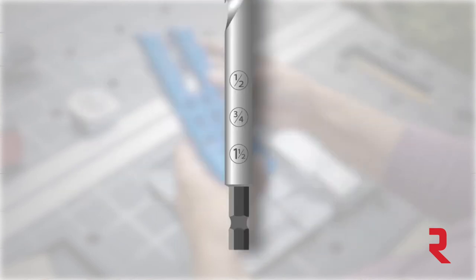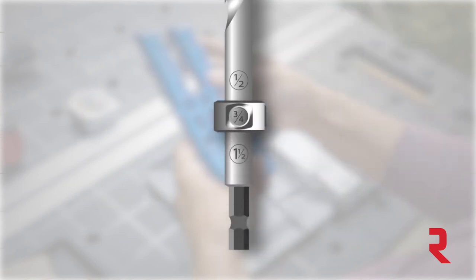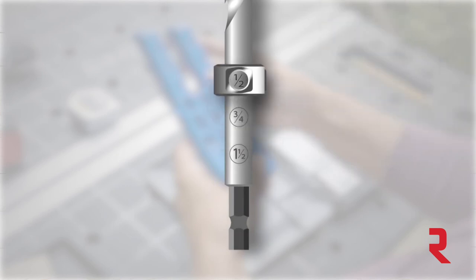The stop collar has a window, so all you need to do is slide the stop collar on until the thickness range you need shows through the window, and then lock the collar down with the set screw.